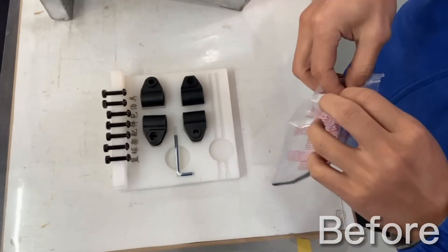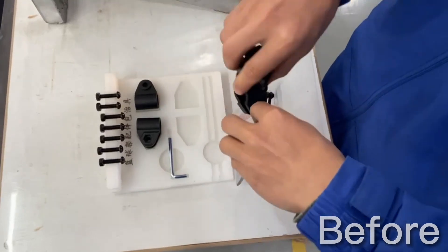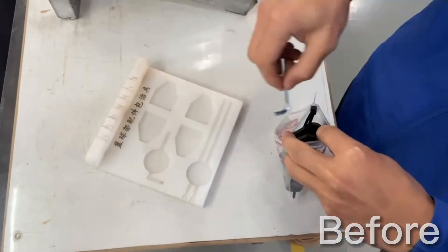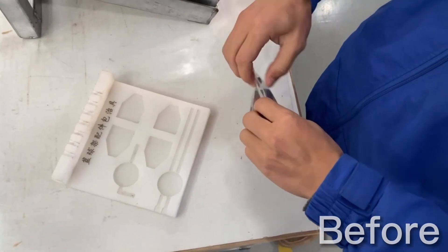We actually have to fold the zip ties in order to get them to fit into the bag. Then all the other parts are easy and they just go one by one. But that extra folding is a great example of over-processing and excess motion.